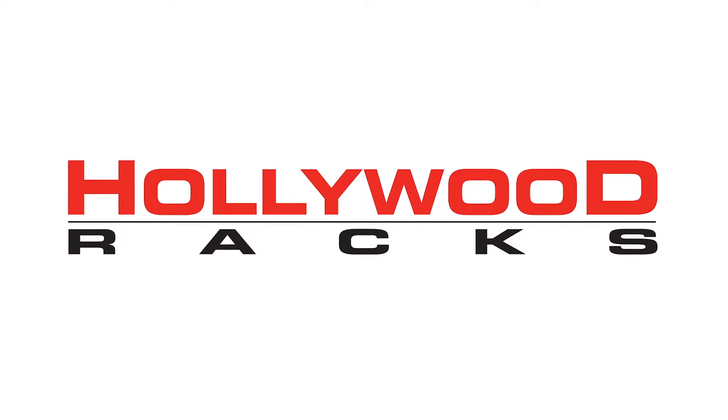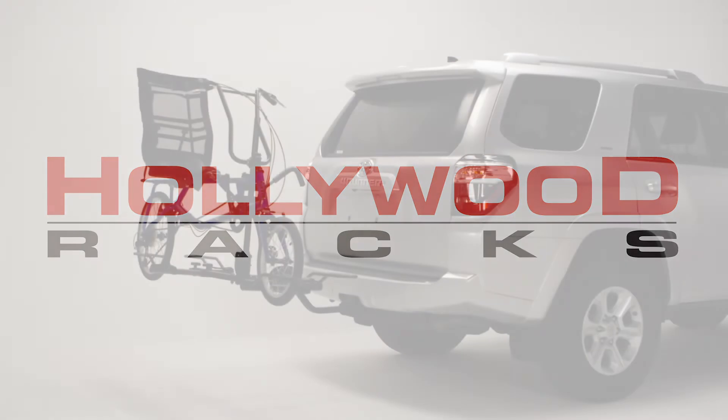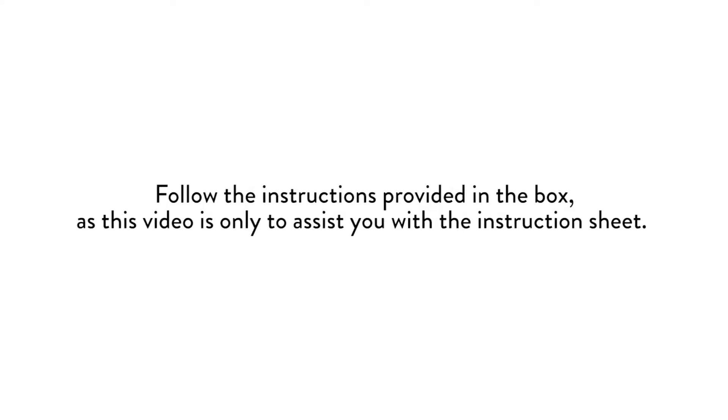Welcome to the Hollywood Racks installation video for the 2019 Sportrider II Recumbent Bike Rack. Sportriders are platform-style racks and can fit almost any type and size of bike. Follow the instructions provided in the box, as this video is only to assist you with the instruction sheet.